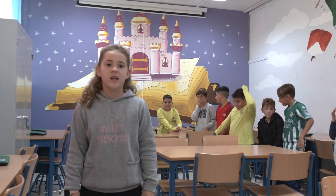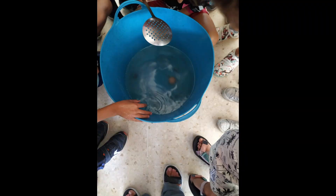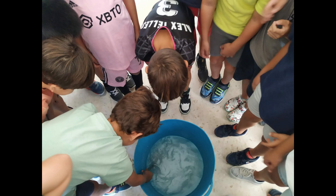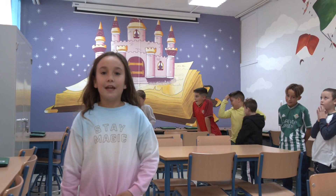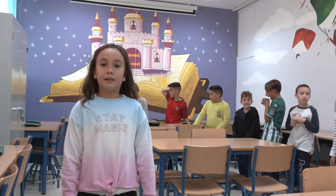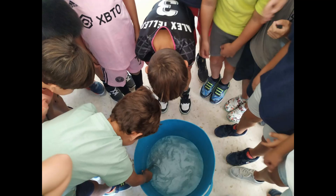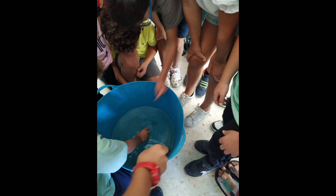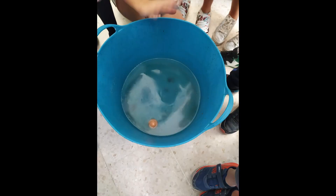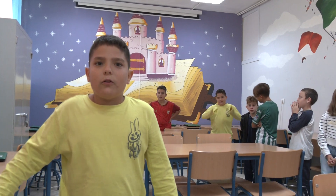Cuando ya están dulces, hacemos las salmueras. ¿Sabéis cómo se hace? Necesitamos agua, sal, un huevo crudo, una espumadera y un recipiente grande. Llenamos el recipiente de agua y le echamos sal. Lo removemos con la espumadera hasta que se disuelva. Después metemos un huevo crudo con cuidado de que no se rompa. Como no flotaba, le seguimos echando un poquito más de sal. Removemos hasta que el huevo flote. ¡Flotó! ¡Ya tenemos las salmueras!